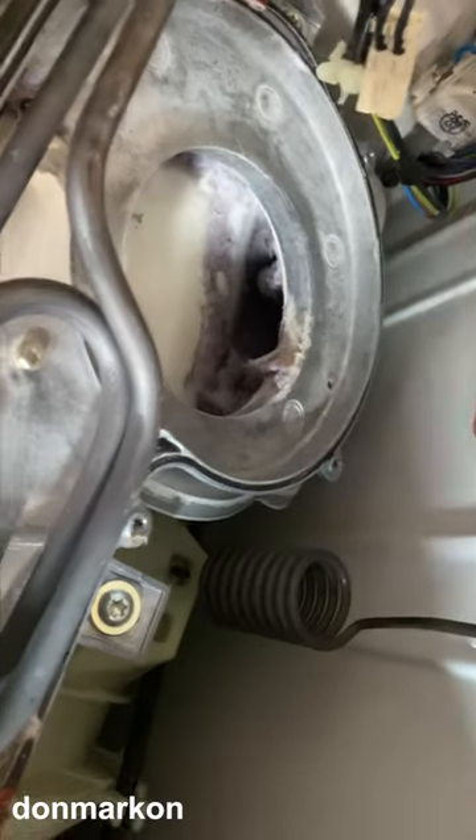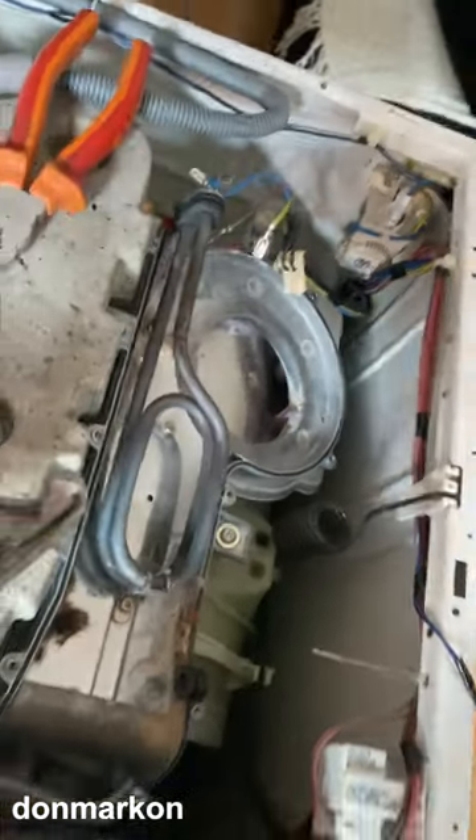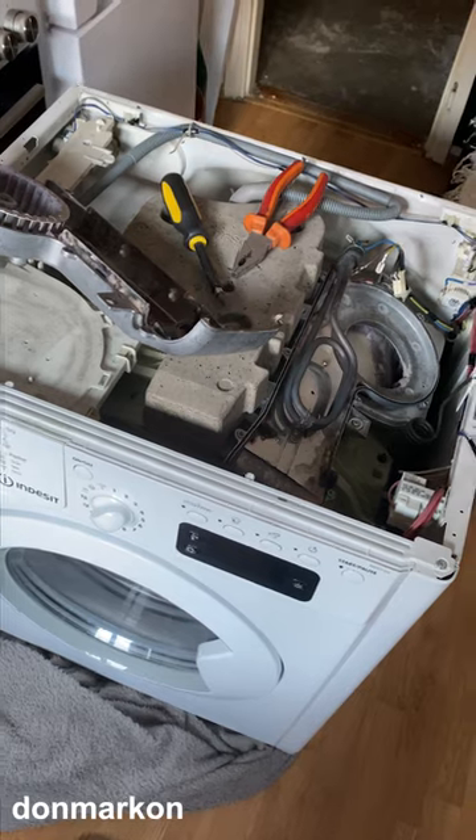Once removed, you can clean the condenser, and hopefully your washer dryer combo will work perfectly again.